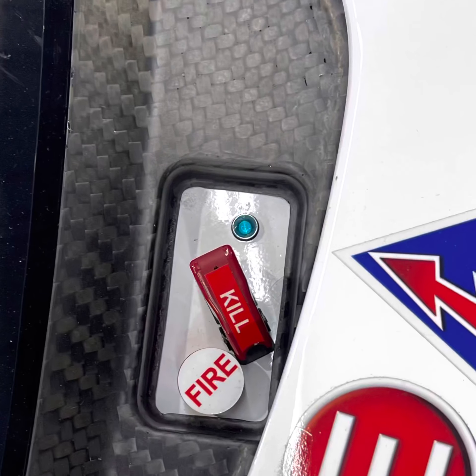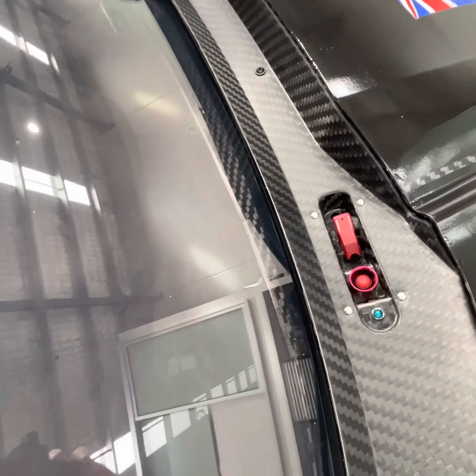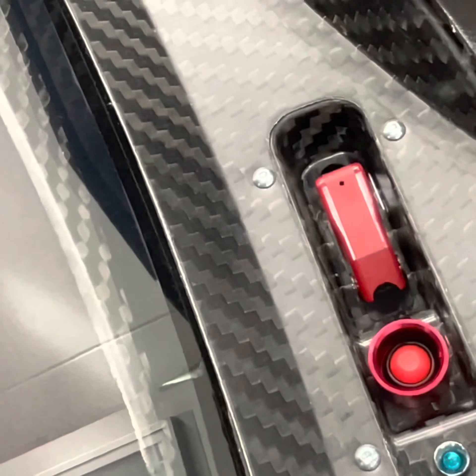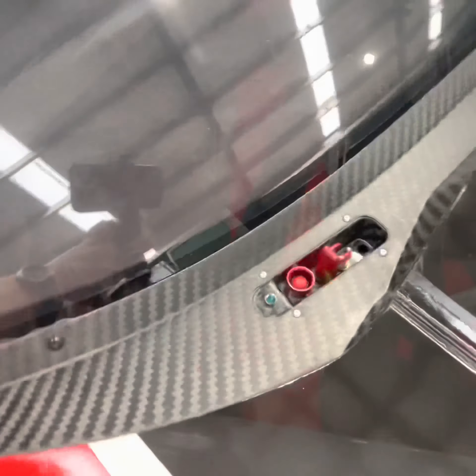In front of the driver's A pillar sit the safety switches for marshals. This consists of a fire bomb's button and a safety kill switch. Next to those, you'll see a new blue light, which will be activated should there be an impact recorded above 20 Gs.